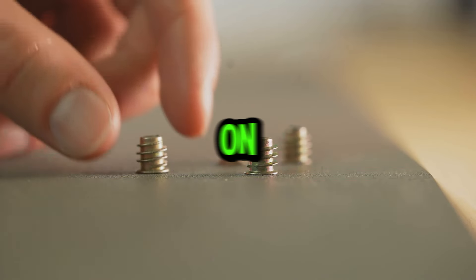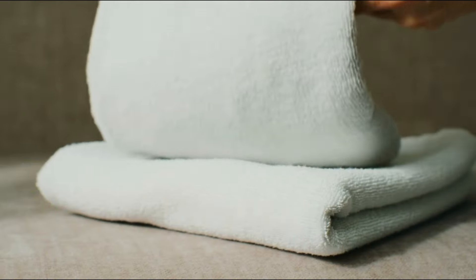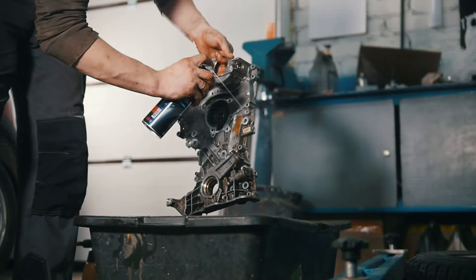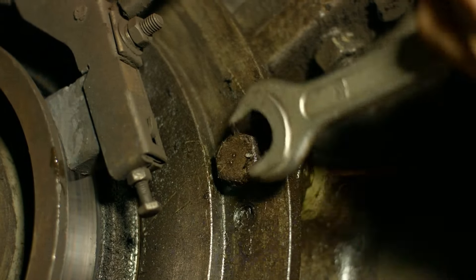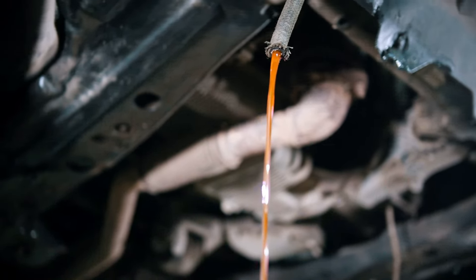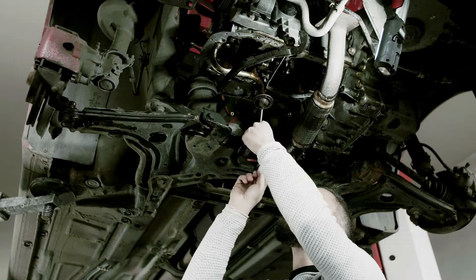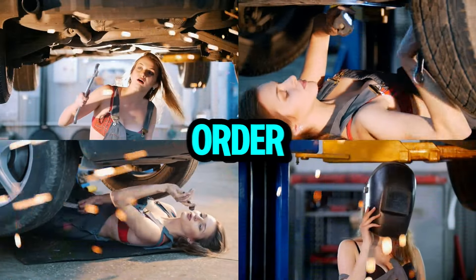Now let's locate the bleed screws. These are tiny valves usually found on the radiator or heater hoses — your car's manual will show you the exact locations. Place a rag under each bleed screw to catch any drips. Slowly loosen one bleed screw at a time, but be careful not to over-tighten — a quarter turn is usually enough. Watch the coolant flow; once you see a steady stream with no air bubbles, the air is on its way out. Tighten that screw back up nice and snug. Repeat this process for all the bleed screws, following the order recommended in your car's manual, as there's usually a specific order for a reason.